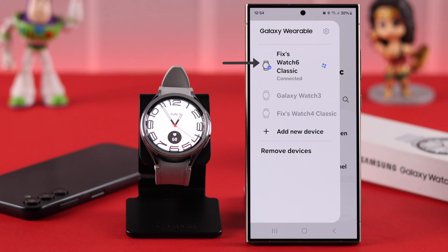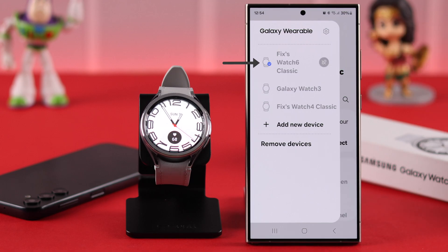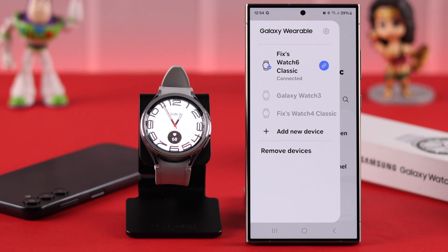tap on the connect icon and the watch will be disconnected from your phone. Whenever you want to reconnect them, just come back here and tap on it and they will reconnect in a few moments.